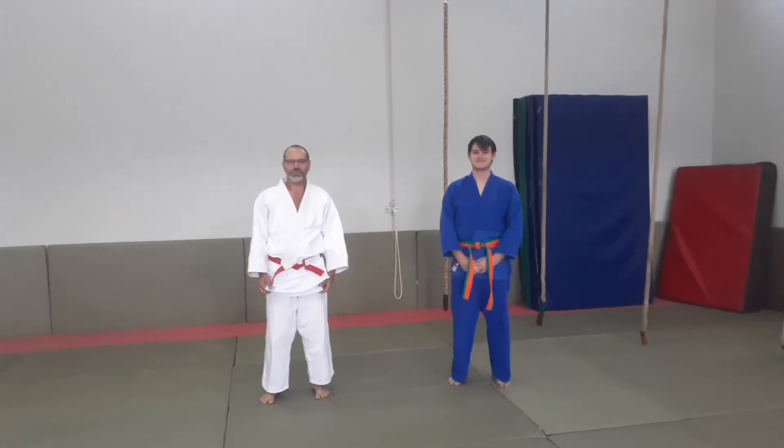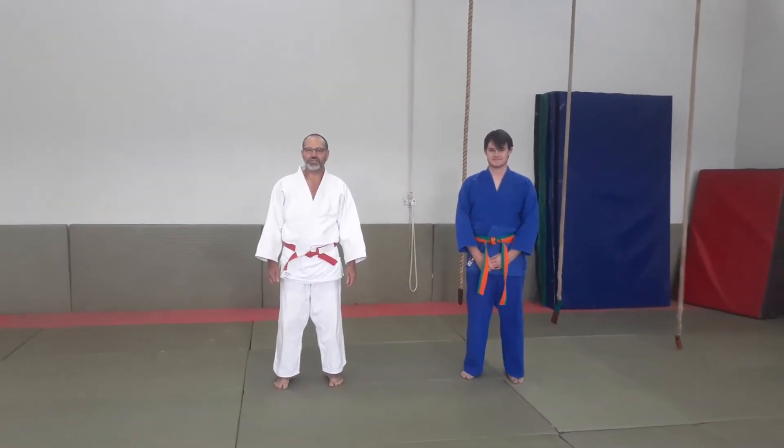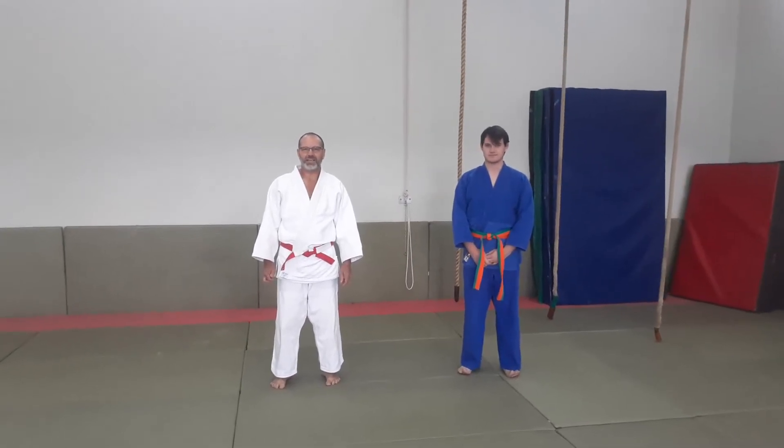Sensei Ghani is back with Hanaru Naibuki, Lesson 7. Our stretch for the day is a hamstring stretch and it's a very effective one.